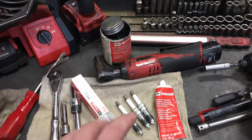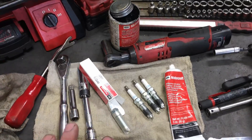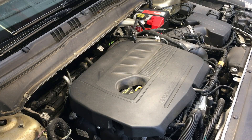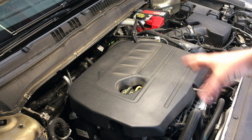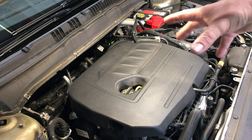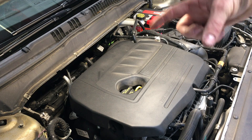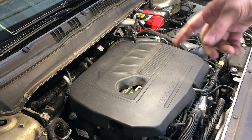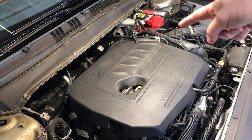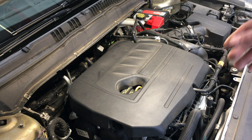All the special tools, part numbers, and supplies for this job will be down in the video description so you can reference that and pick up everything you need. On the Ford Fusion you can see everything on top of the engine is pretty easy to access, whereas the Escape has that cowl that comes way out, so you might have to fight that a little bit. In general, it's very easy to work on.